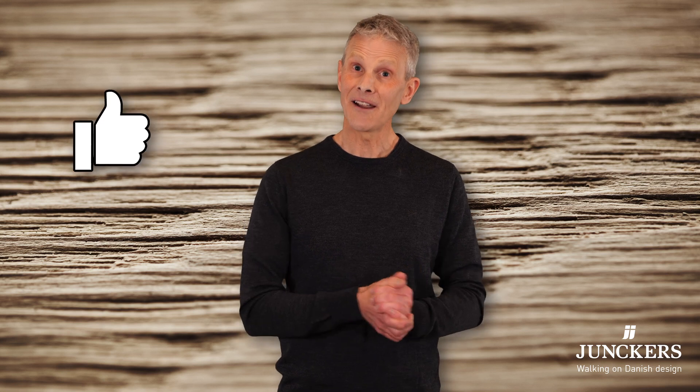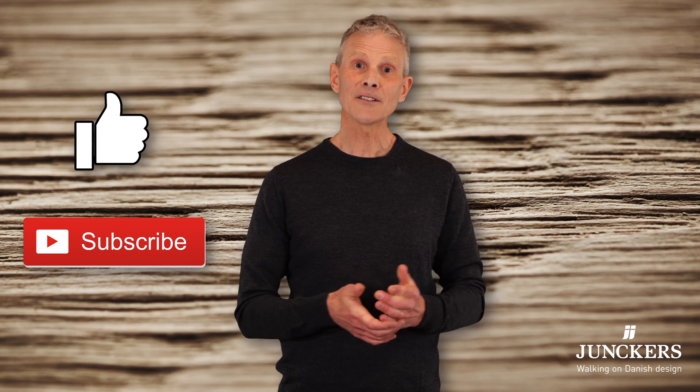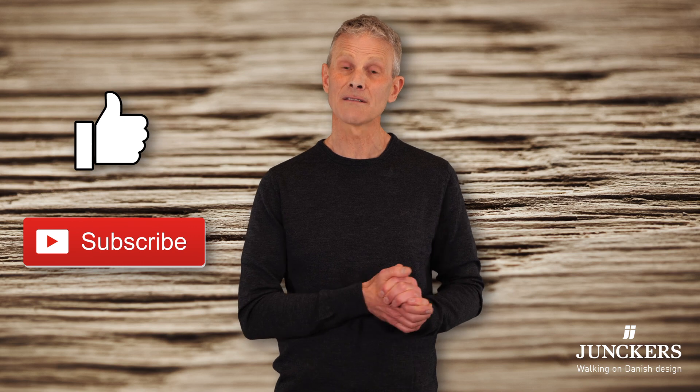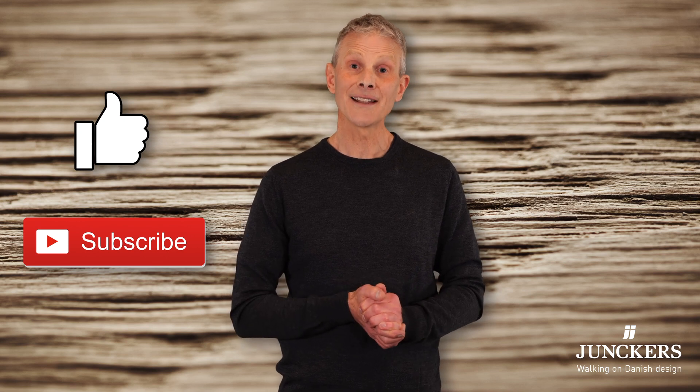Well I hope that was useful and if it was please click the like button and why not subscribe to our channel where you can check out our other videos. If you'd like to talk through any of this with us we'd love to talk with you, so just call us, send us an email or get in touch through our website and we'll be happy to help. Thanks for watching and see you next time!